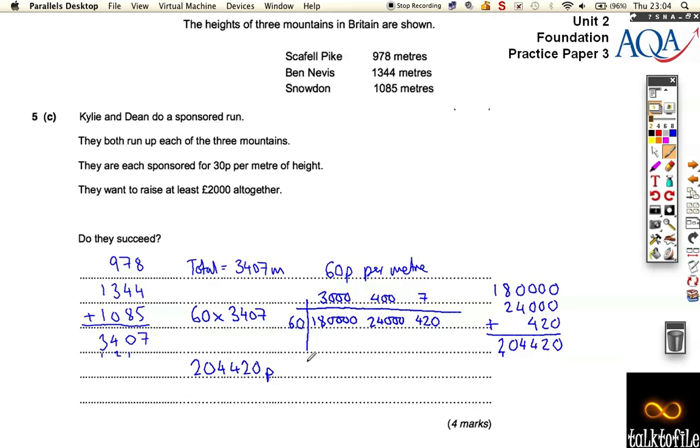Now we want to convert that into pounds, so we divide it by 100. So it's actually 2,044 pounds and 20 pence. And they're trying to raise 2,000 pounds altogether — so yes, they raise more than 2,000 pounds. So a little bit complicated here — a lot of written arithmetic. You've got to add up the total number of metres, then do 60 times 3,407, and then convert from pence to pounds. So quite tricky for fairly early in the paper.